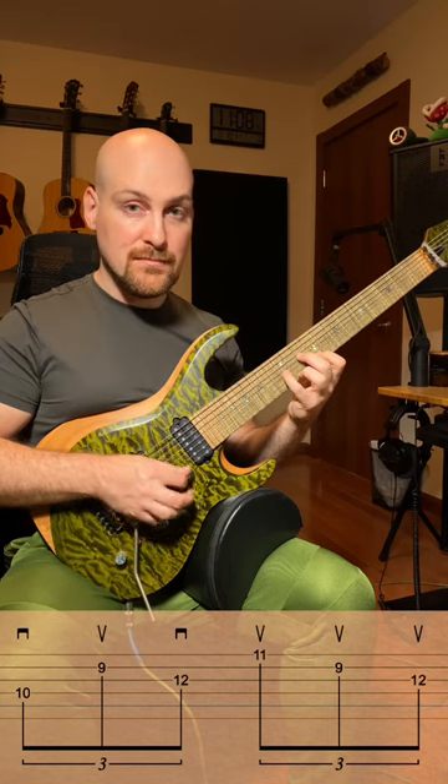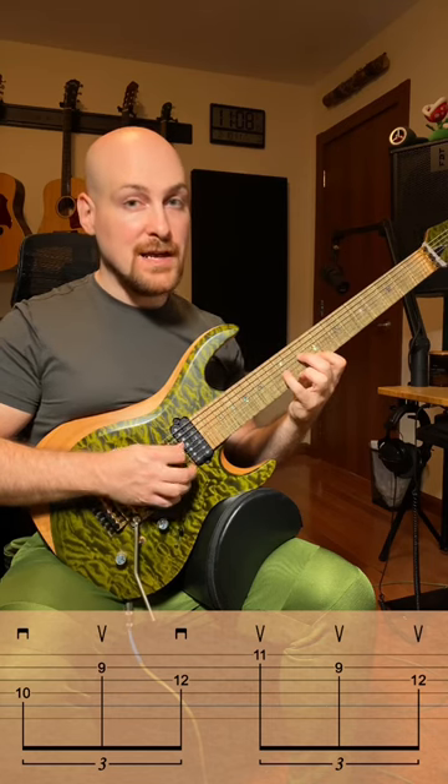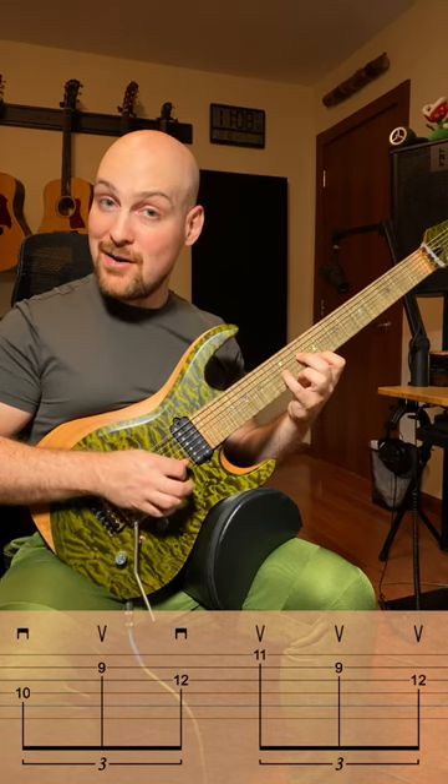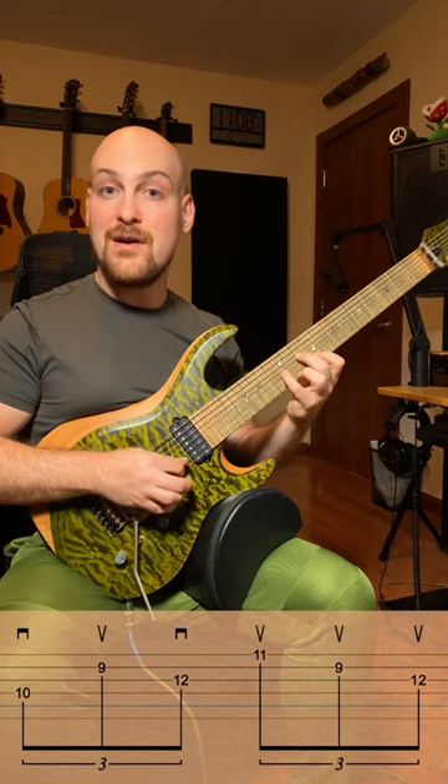So if I'm playing... I have down, up, down, up, up, up, down, up, down, up, up, up.